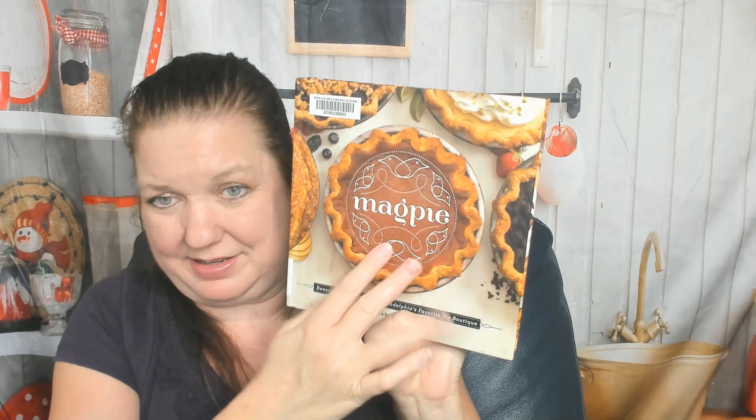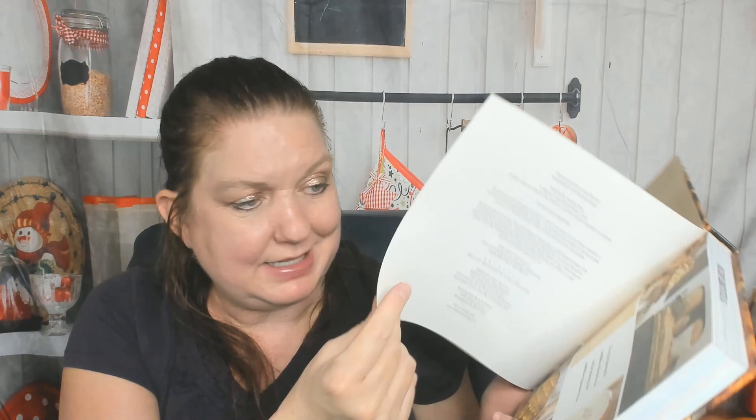Hello, cookbook friends! This is Carrie from Cookbook Divas, and it's pie week here as that often is. We're going to look through the Magpie cookbook — Sweets and Savories from Philadelphia's Favorite Pie Boutique — by Holly Ricciardi with Miriam Harris. Let's check this out. I love this cover, and it's even embossed — I can feel it.